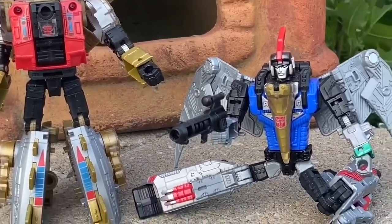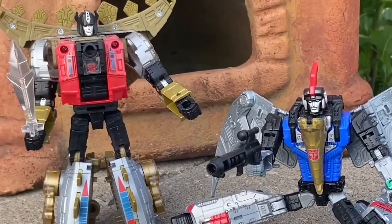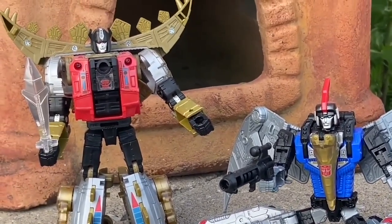Swoop looks really, really good. Very cartoon accurate as well. I love the blue on it. Good face sculpts — I like what they did with the Power of the Primes. Very nice face sculpting on both of them.